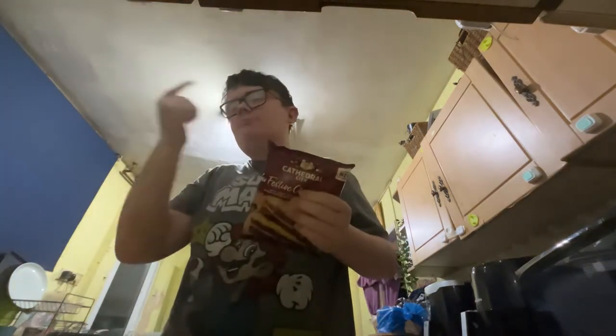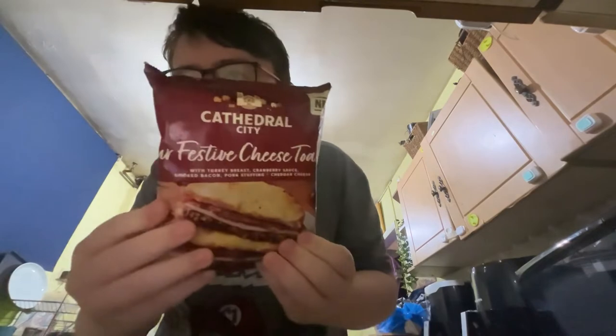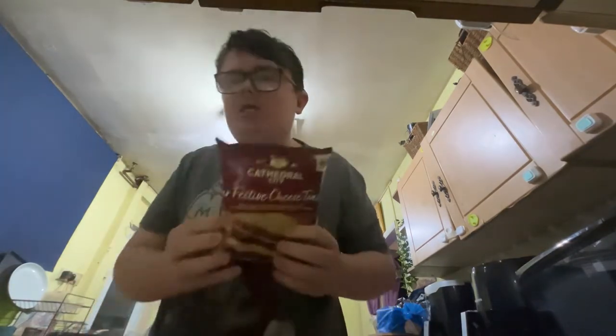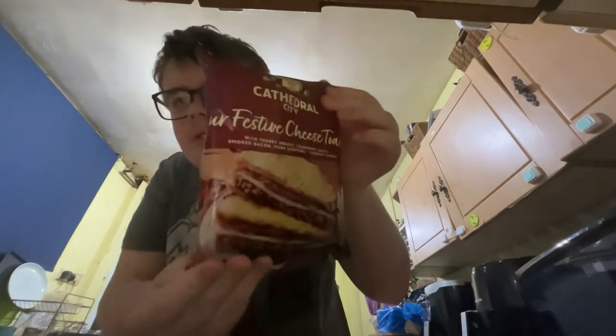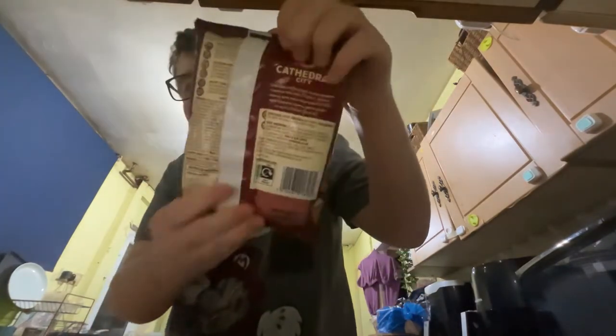I know it's night time and it gets dark earlier, so I'm going to have to think about getting an extra light. It's really dark at the back like this. That's what we're going to be reviewing today.